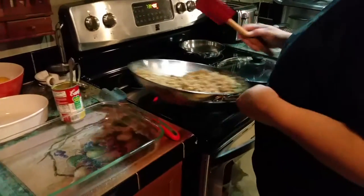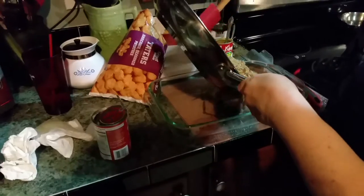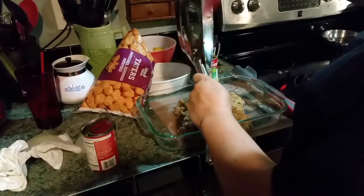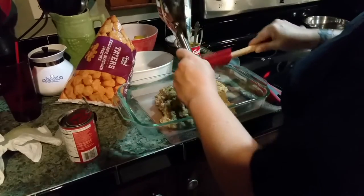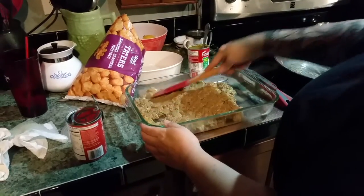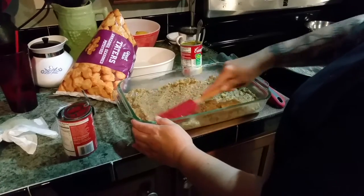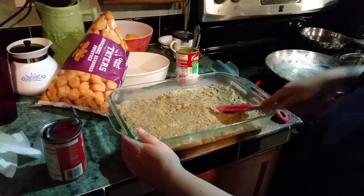The cheddar cheese is mixed in now and we're going to put this in our casserole dish, which has been slightly greased with extra virgin olive oil — I think it's like a 9 by 13, about two inches deep. So that's two pounds of hamburger meat, a can of cream of celery because that's what I had — cream of anything will work — and the cheddar cheese condensed soup.